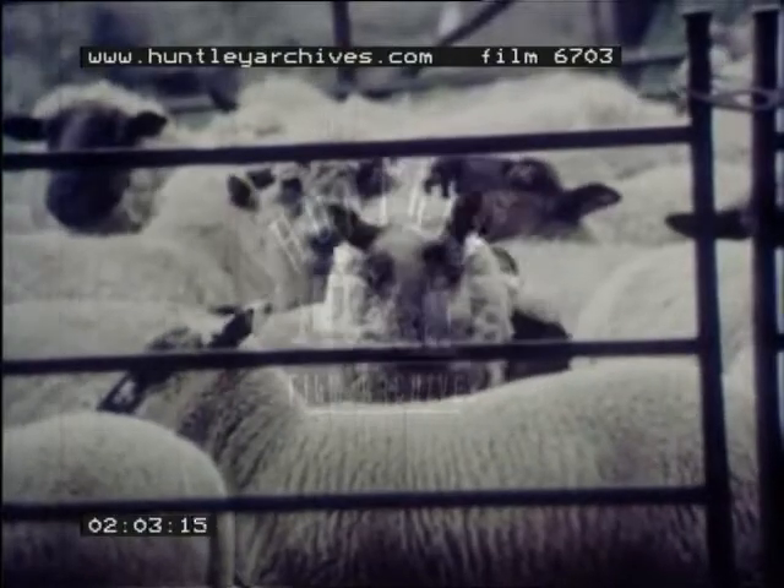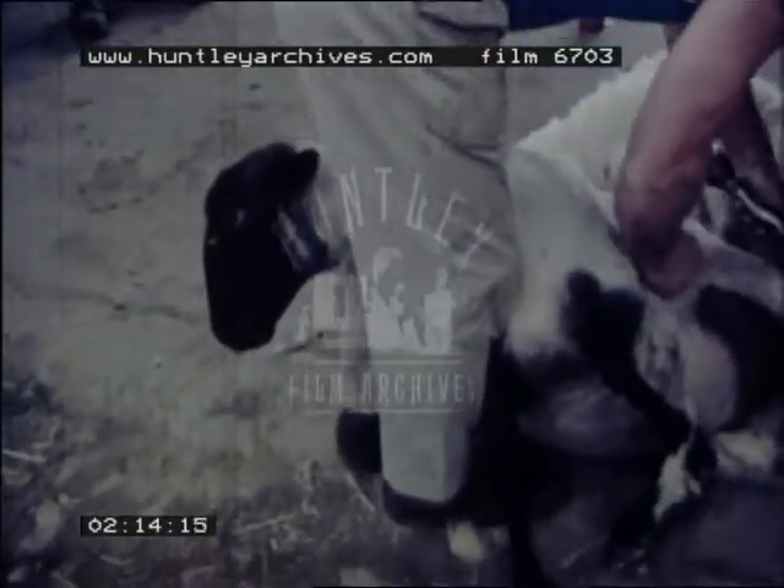The other sheep wait for their turn. Do you know what kind of sheep this is? It has a black face and black legs, but its fleece is white.